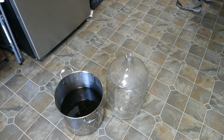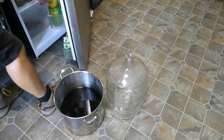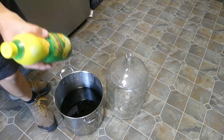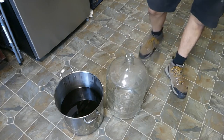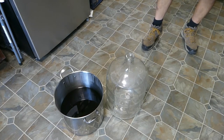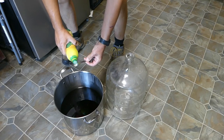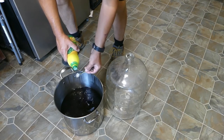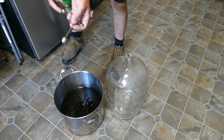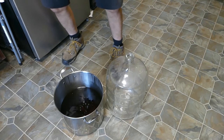Next is my citric acid. I need four and a quarter teaspoons of citric acid. I'm just going to use regular old lemon juice. Four, two, three — four and a quarter here. Okay, there's four and a quarter.